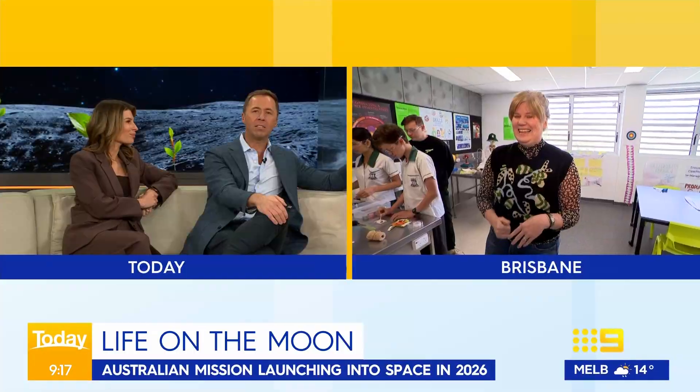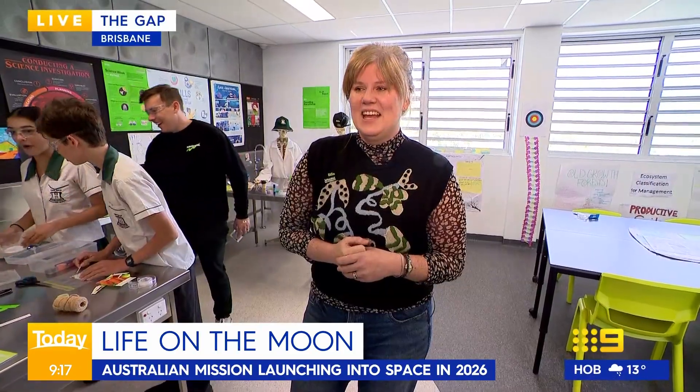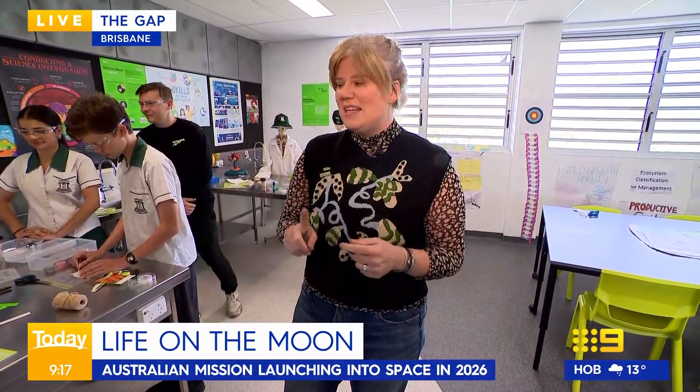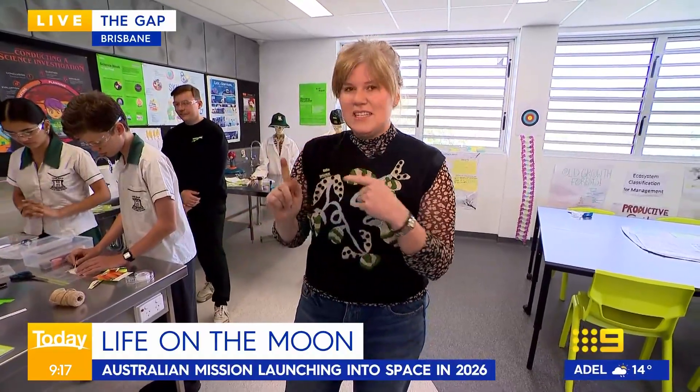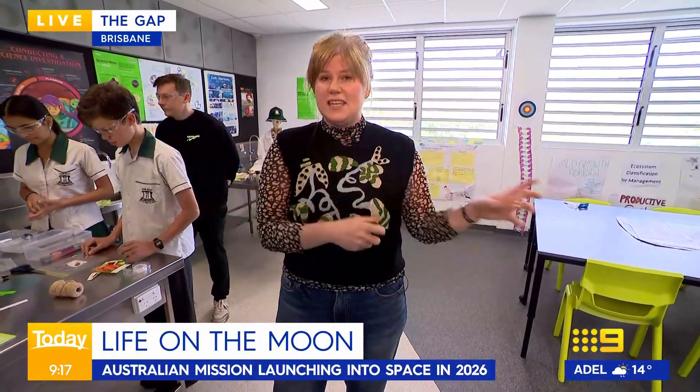So when are these experiments expected to lift off into space? In 2026 the rocket is launching, and all of the students' data is being uploaded into the data widget. It's actually helping actual scientists pick what seeds they send to the moon.